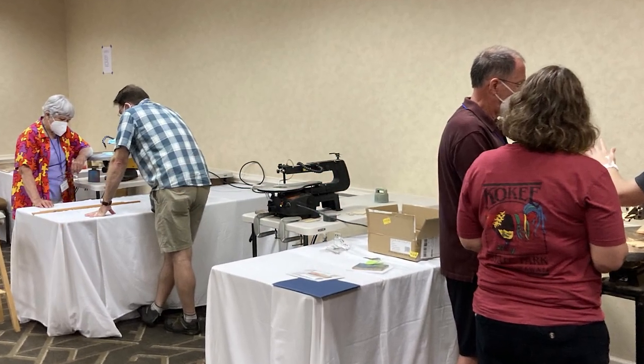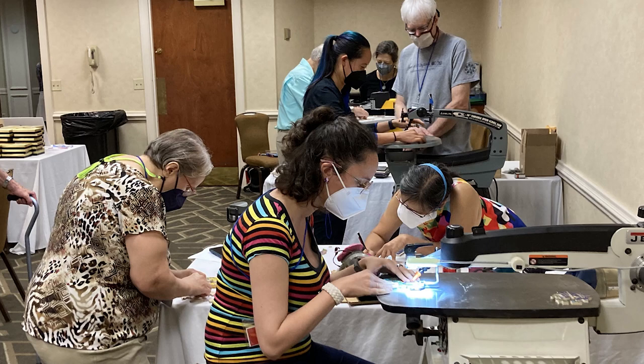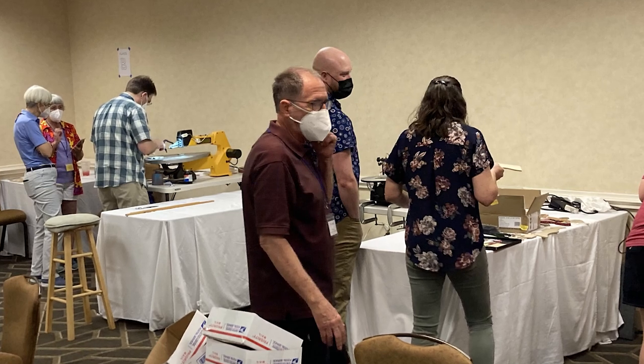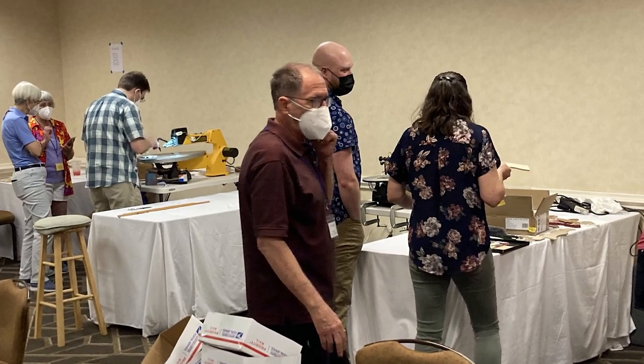Each instructor came up with their own syllabus and style, but we talked about things like print sources, glues, plywood, blades, and saws, before letting each student sit down at one of six different scroll saws and try some cutting.